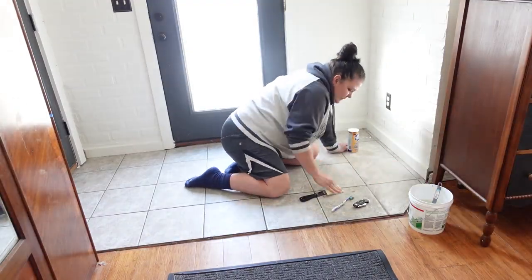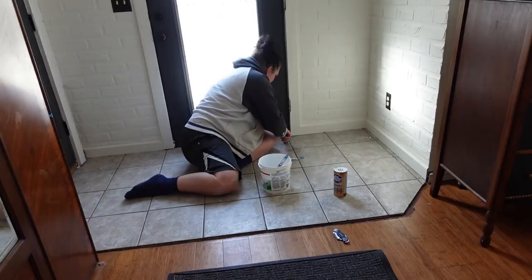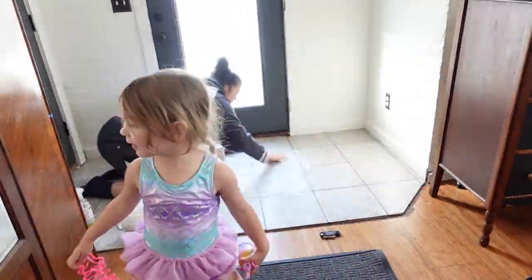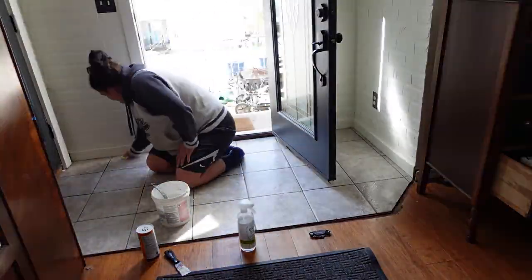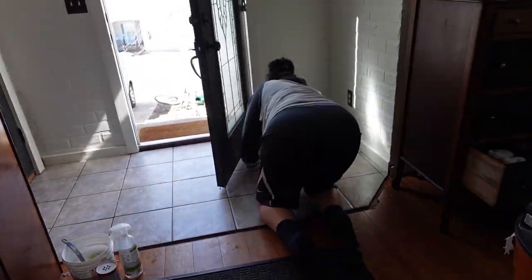My first step is to clean and scrape everything off of the surface, then scrub it really well and let it dry thoroughly. Thankfully it's warm outside so I'm just going to open up the door and let the entire area dry. After I clean it I'm going to have to tape off the area. I'm excited to get it over with — it's just nerve-wracking — so I just can't wait to be done with it.